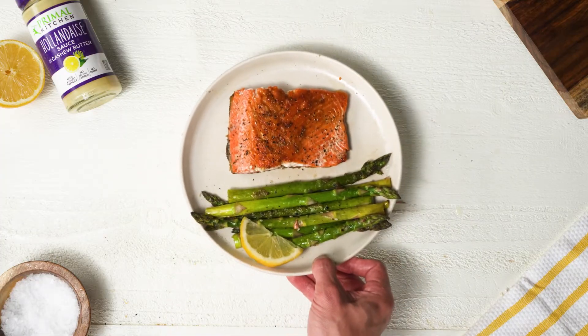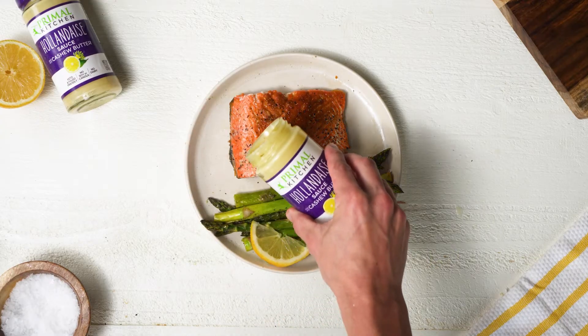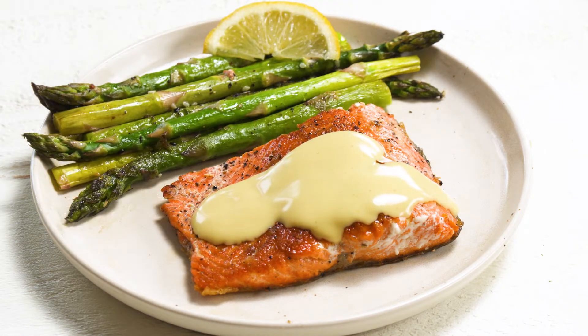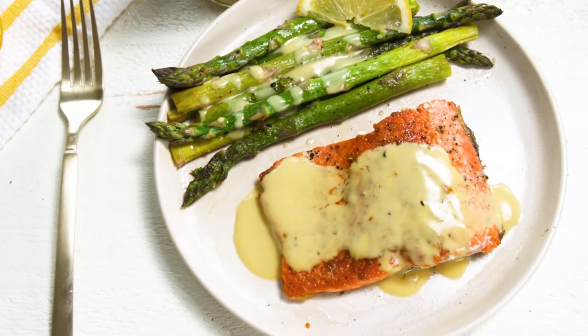I'm going to serve this with some roasted asparagus — a simple, healthy meal — but I'm going to take it over the top and add a bunch of flavor with the Primal Kitchen hollandaise sauce. Just pour that on top. Look at that beautiful creamy hollandaise on top. And that is another really delicious meal.